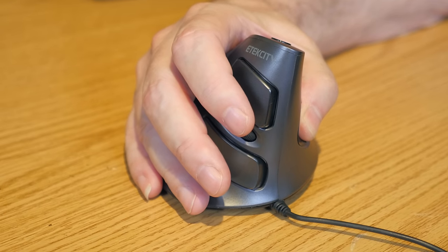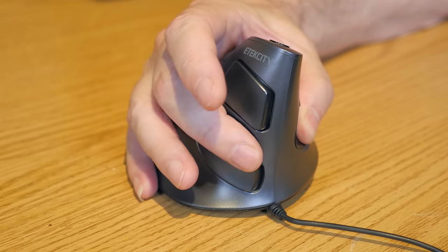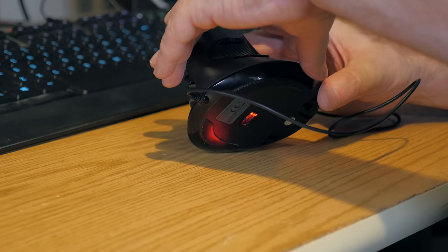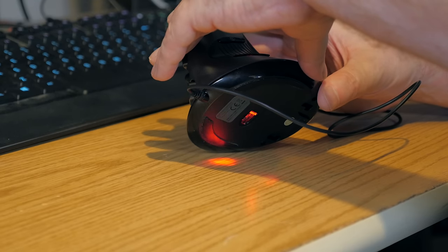On the right-hand side, we see on the top the eTechCity logo, the left control button, the right control button, and the scroll wheel, which also doubles as another button. Located on the bottom, we can see the laser tracker. Here we've got a cool shot where you guys can actually see the laser shooting on the desk.